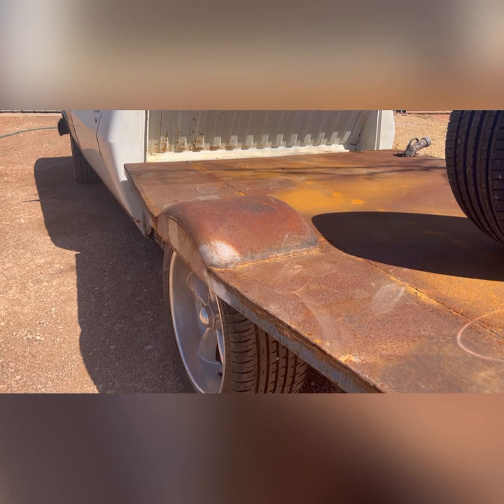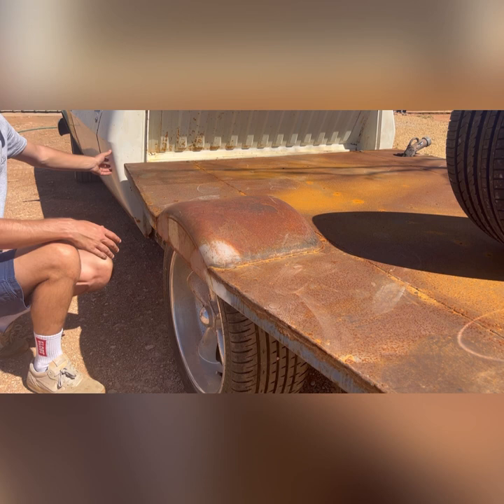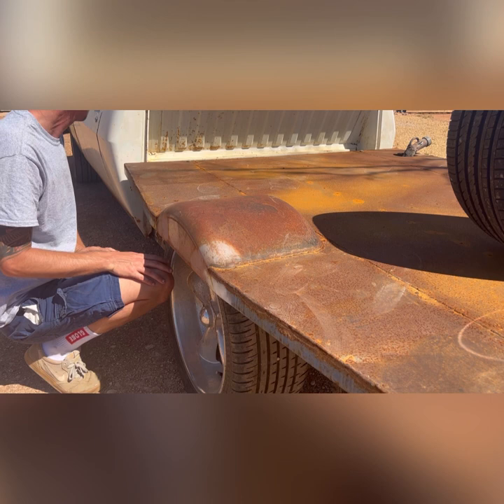The tubs I'm using are the Mr Mudguard 12-inch tub. I've got enough clearance either way. As you can see, the tub is virtually in line with the back of the cab. The widest part of my tray is the tub, so the overall width is chassis rail to chassis rail plus 12 inches either side — that's where it comes off and it doesn't stick out excessively.